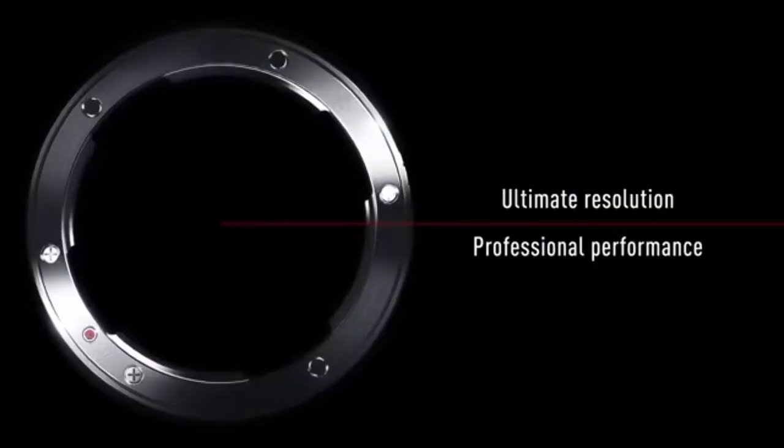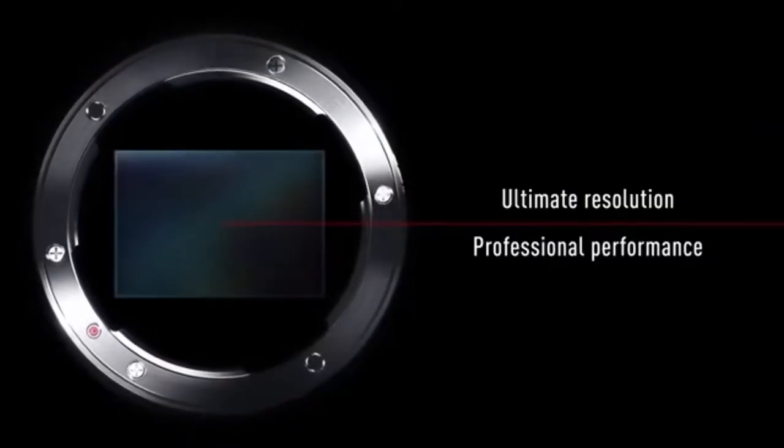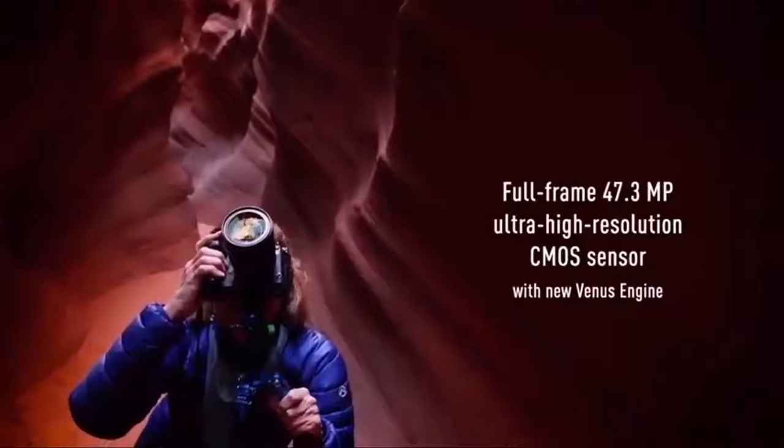Let's get into some of the fun stuff and talk about the inner features this camera has to offer. The Panasonic S1R has a whopping 47 megapixels — or should that be 187 megapixels? Yes, I did just say 187.